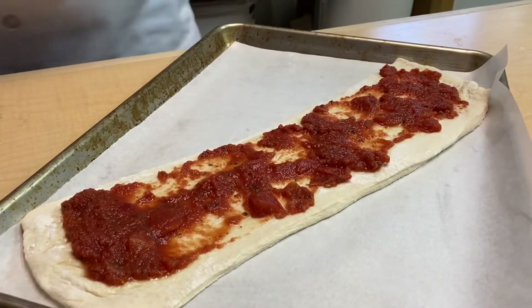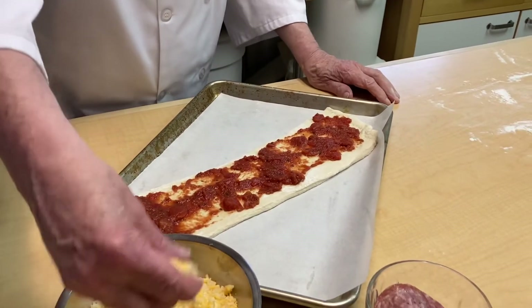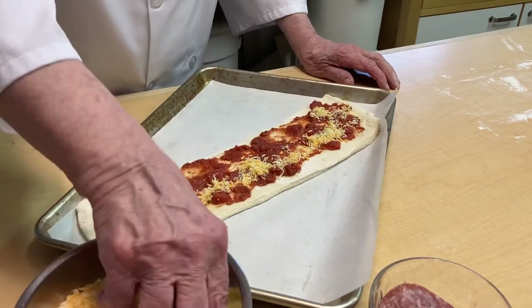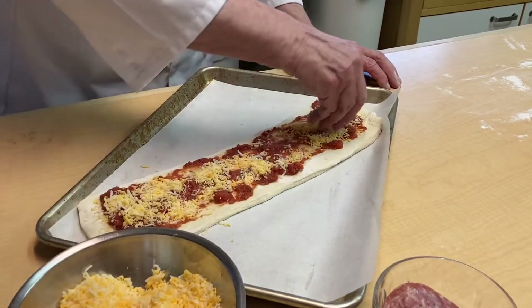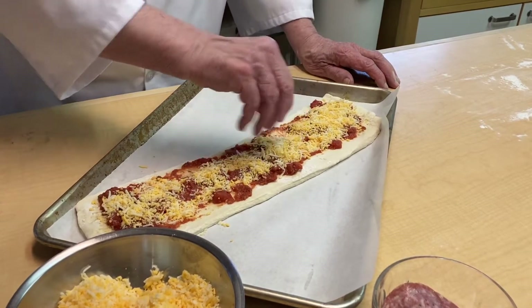So then we'll put the sauce on like that and then we'll add some pizza cheese that's already shredded. We'll just lay that on and you put as much as you want. Just remember it's your rugs that it'll be falling on if there's too much.